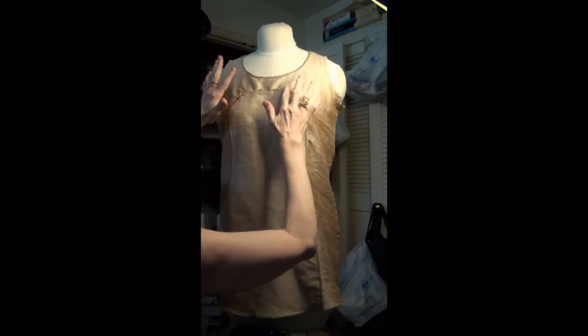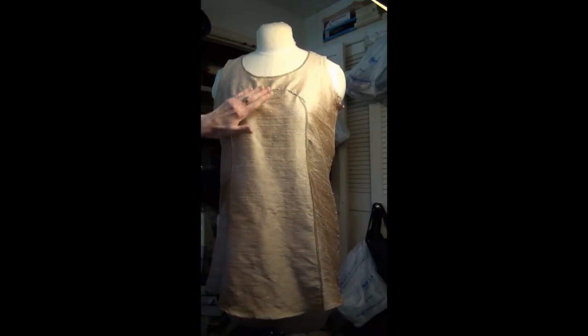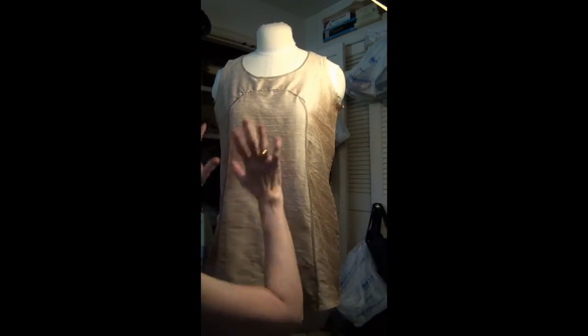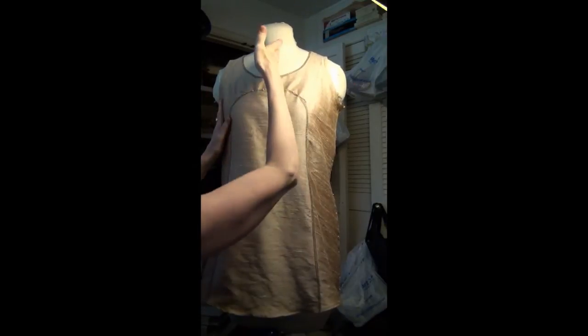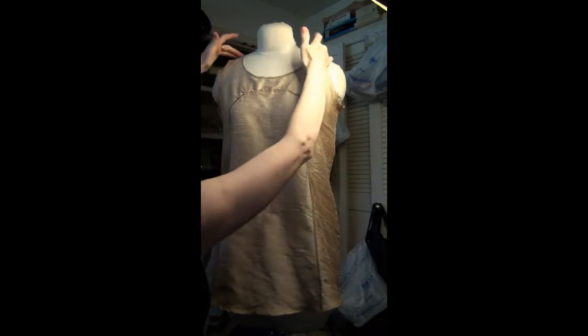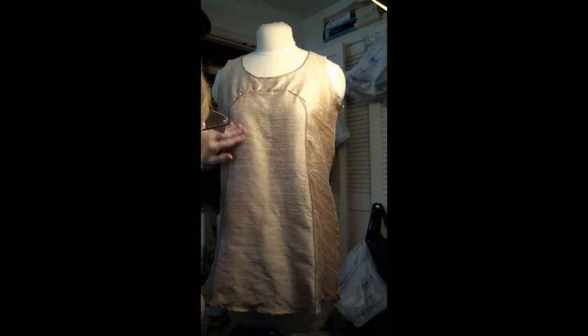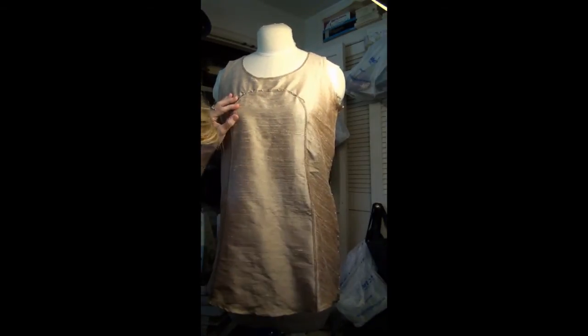Basically, what's causing all those ripples, as you can see, is the pins in there, but that's going to take care of that. The next thing I want to do — you want to always make sure you're seated well on the mannequin, which means your center front is good, you're on your shoulders, and everything is in good place. And one of the things I want to do here is I want to mark my bust points.